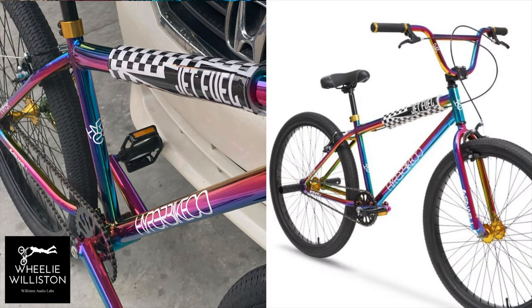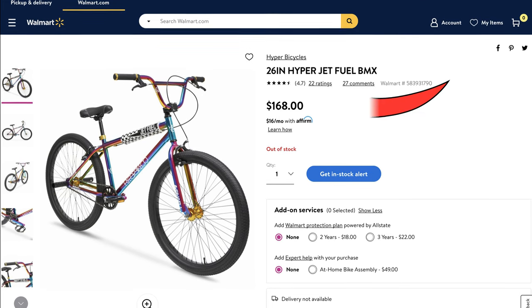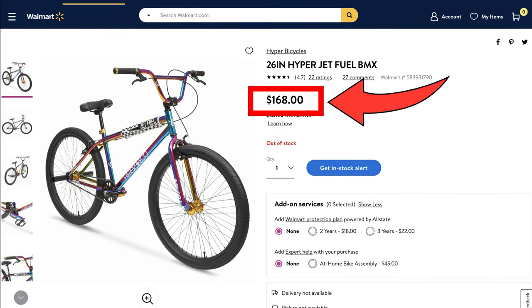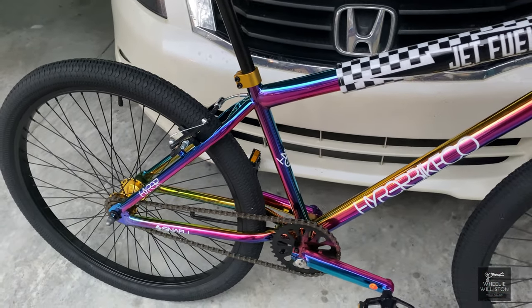Today I'm going to do an update with my Hyper 26 inch Jet Fuel bike from Walmart. The bike was $168 for quite a while but unfortunately now it is well above that price — around $250 to as much as $350 depending on when you try to buy it.